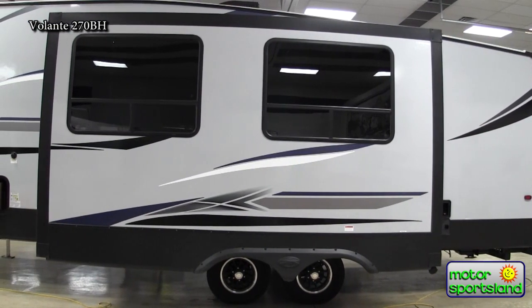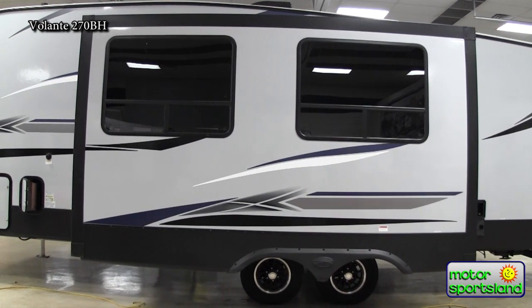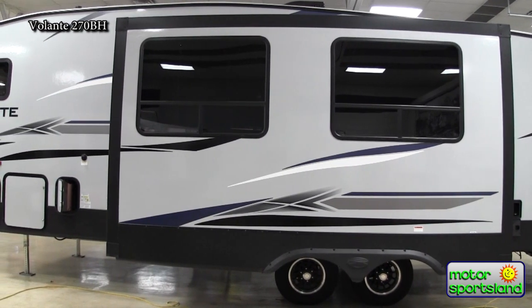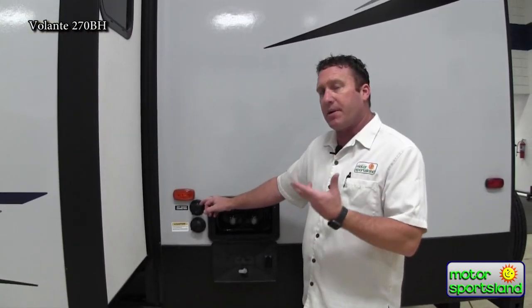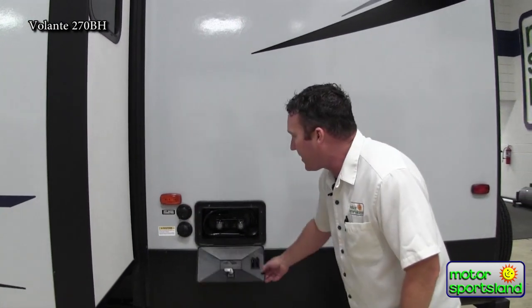Nice big windows here in the sofa and dinette area to give you a nice big view. You've got your second black tank flush here for the main bathroom in the back, city water connection that pressurizes the trailer, and then an outside shower here.